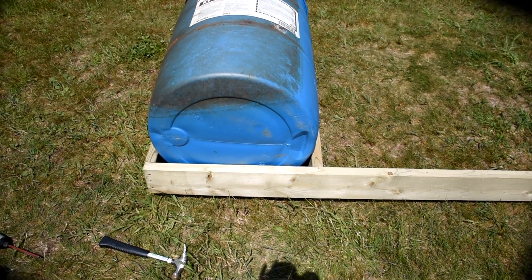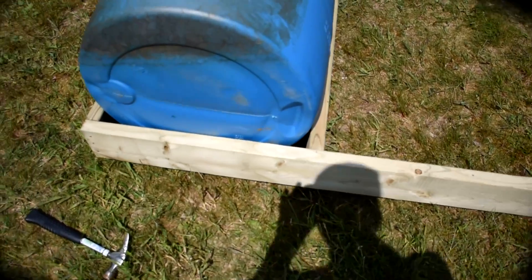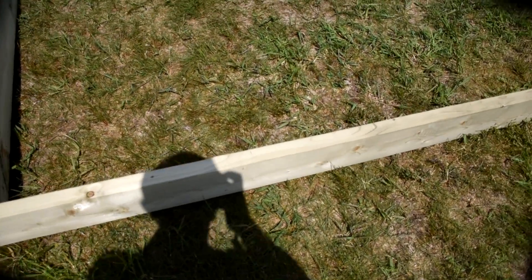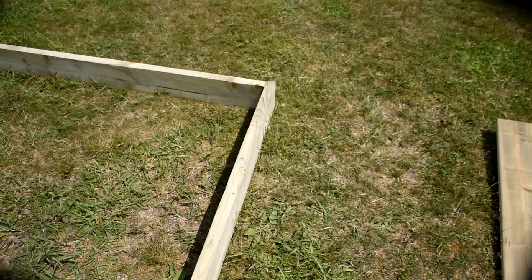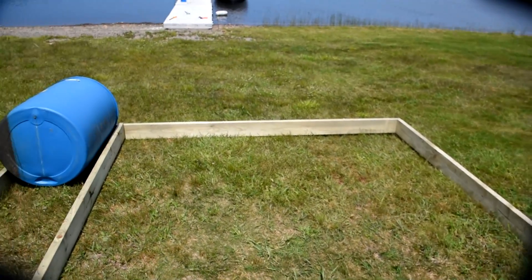We're using the width of the barrel as a guide, and that translates to 2-foot centers. You can see we marked every 2 feet on this 10-footer, and of course we did the same to the other end down here.